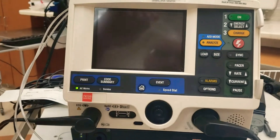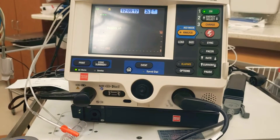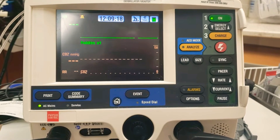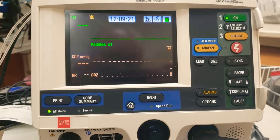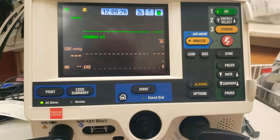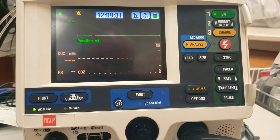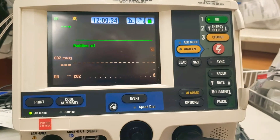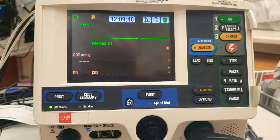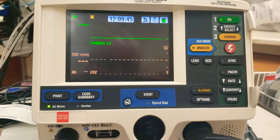When I turn this thing on, you're going to notice something about it. It's going to go through a self-test, and at the bottom it's going to come up for capnography. It started up at 12:09:14, so we're going to see how many seconds it takes before it actually tries to monitor capnography. At the 32-second mark, so 32 minus 14 would be about 18 seconds in, is when it first tries to look for capnography.